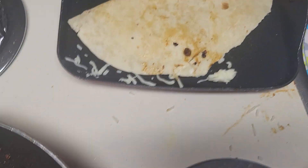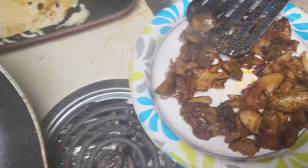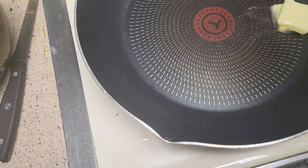The cheese is probably melting. This is probably done. I'll transfer this to the paper plate. See how dirty the skillet is? I'm going to wash it.